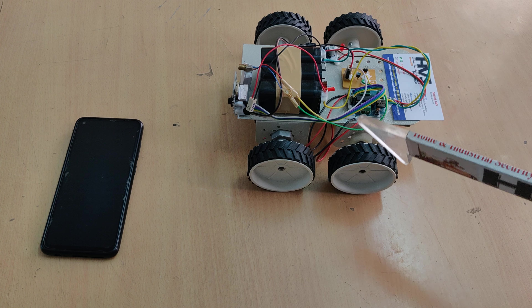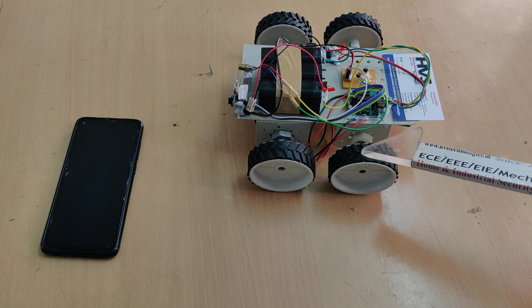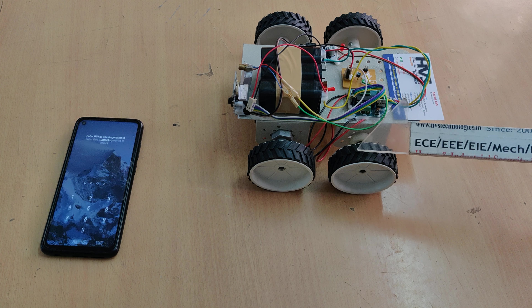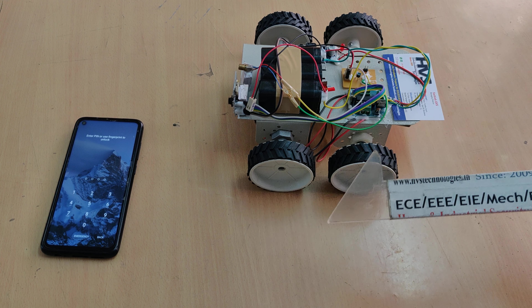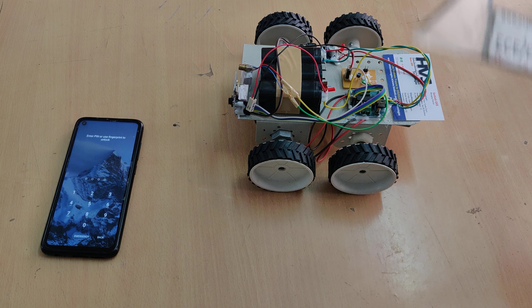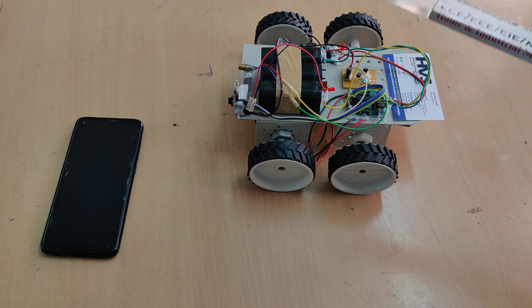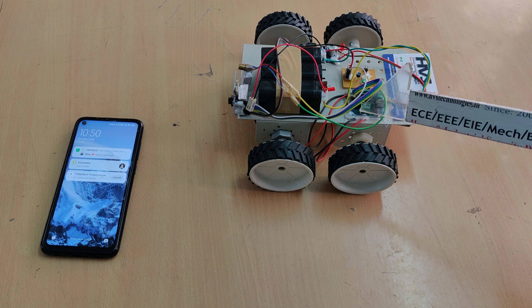To control the robot in forward motion, both DC motors should rotate forward. For backward, both rotate backward. For left, one goes backward and the other forward. For right, it is the reverse — one backward and one forward. This bidirectional motion of the two DC motors is achieved with the help of the dual H-bridge IC.